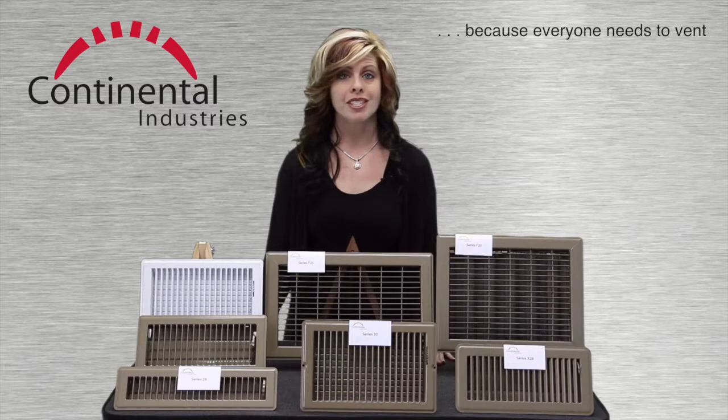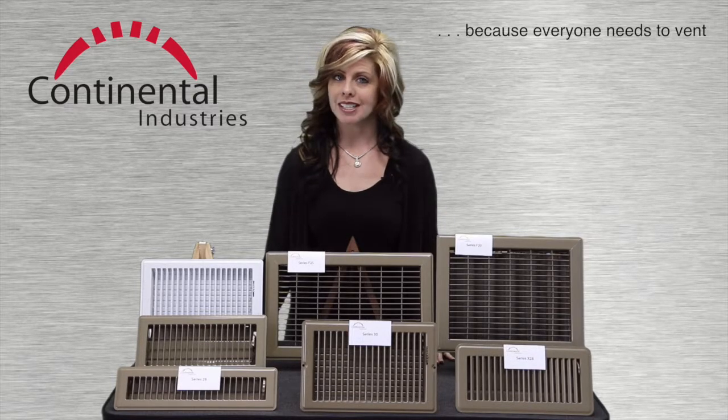That's all for this session. And don't forget, everyone needs to vent.